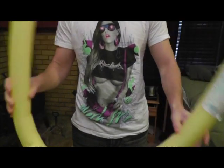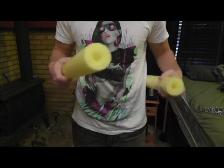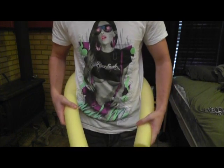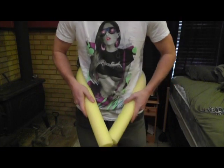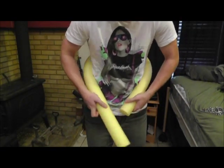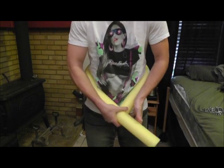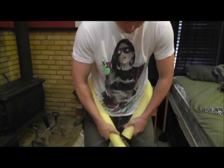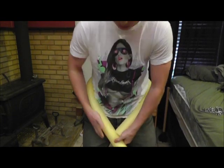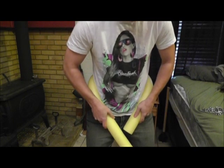First thing you want to do is take your pool noodle and put it around your waist to measure, because it's probably going to be a little long unless you're significantly bigger than I am. You want to measure exactly how long you want it to be — you don't want the ends to overlap, and you want it to be tight around your waist. These hang off your hips, and then the chain comes down, so you want it to be long enough to wrap around your hips.